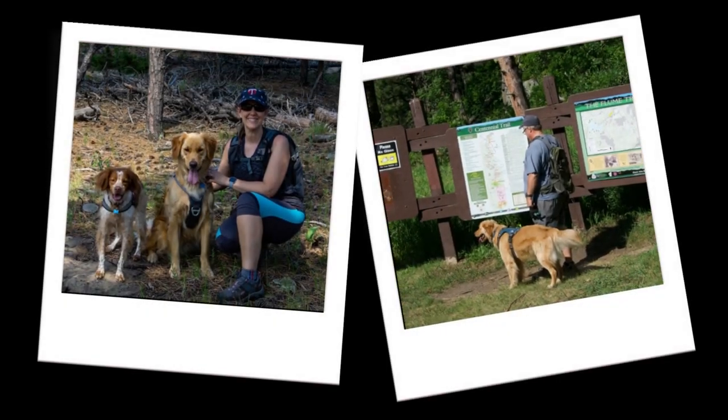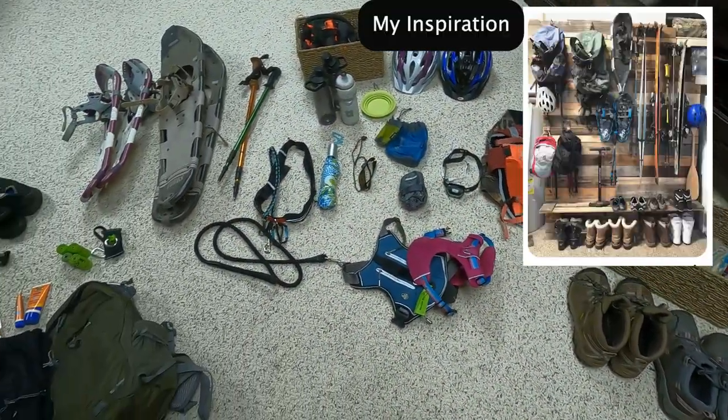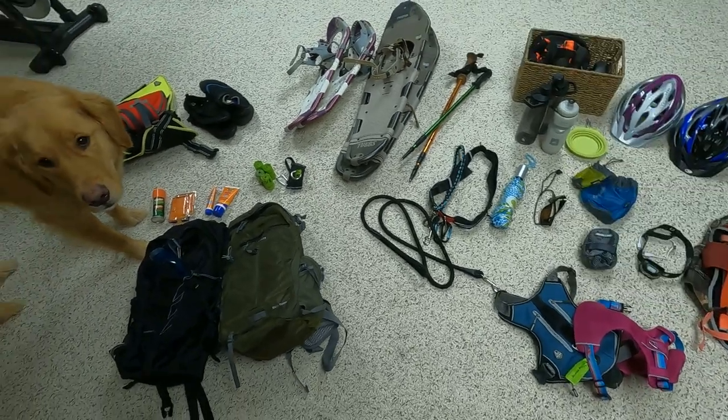Hi there, welcome to our channel. If you bring your dogs along hiking like we do, you know how much gear you can accumulate. I needed a way to get all of this organized. I found some cool gear walls on Pinterest and decided to make my own.